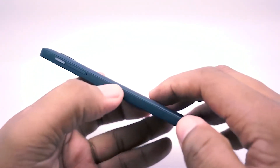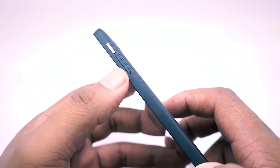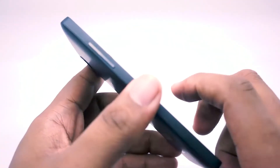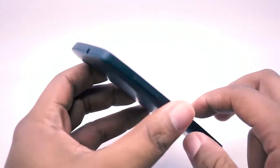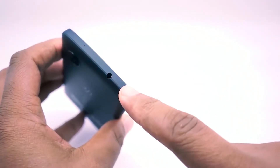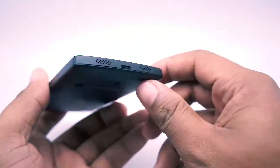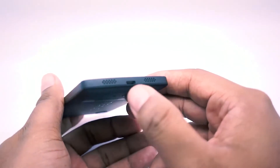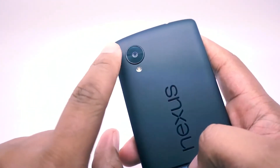On the right-hand side you have a power button as well as your micro SIM slot, and volume up and down buttons on the left-hand side. At the top you have your 3.5mm headphone jack, and at the bottom you have your charging port as well as dual speakers.